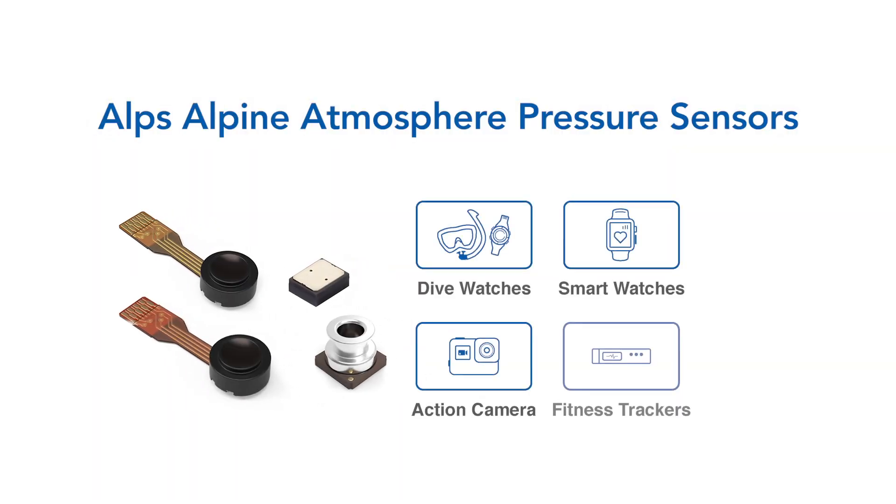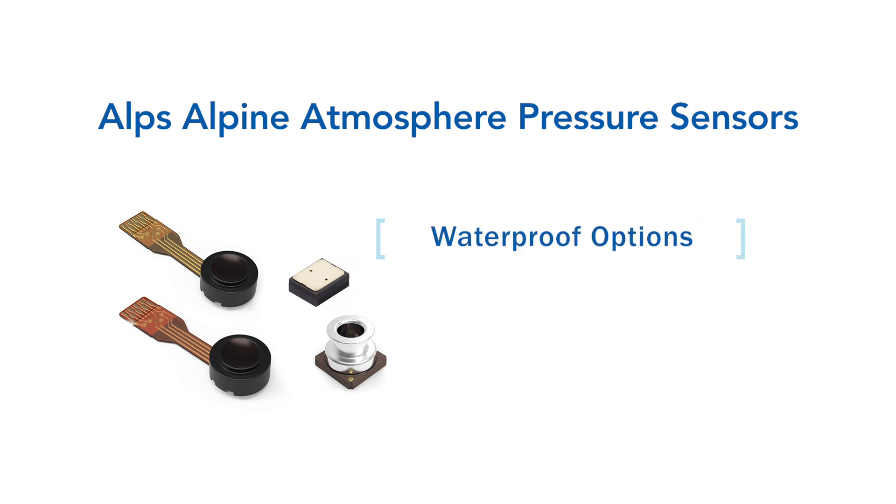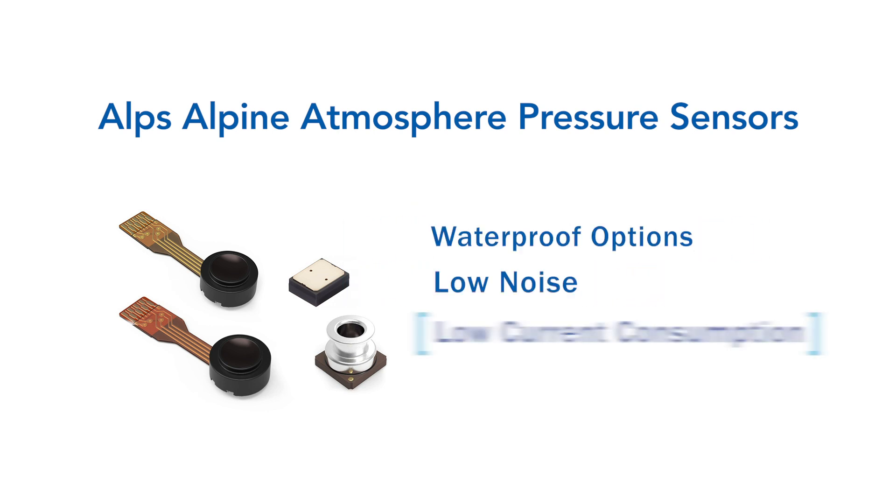Alps Atmosphere pressure sensors are specifically designed for an ever-expanding list of product applications. We manufacture innovative waterproof and digital options with low noise and low current consumption.